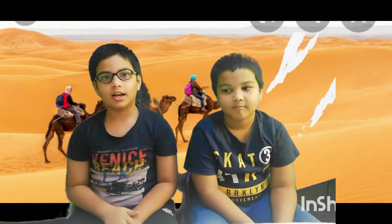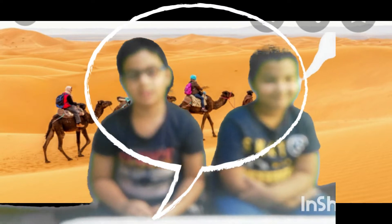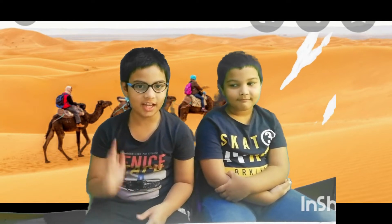Hello everyone. I am Zeyan and I am Iris. Today we are going to do a DIY experiment. The name of the experiment will be given at the end of the video, so keep watching till the end.